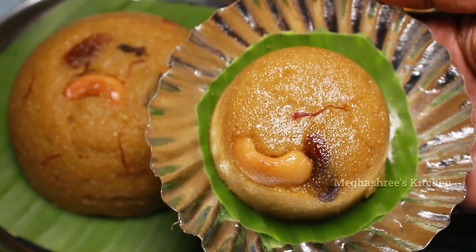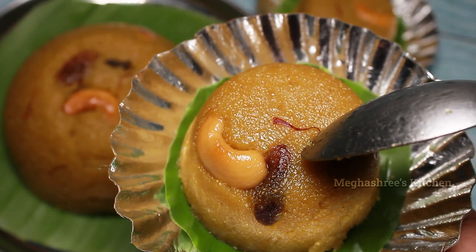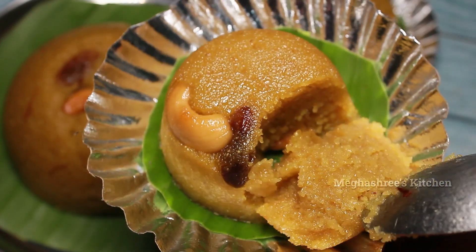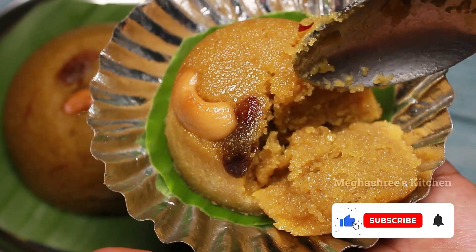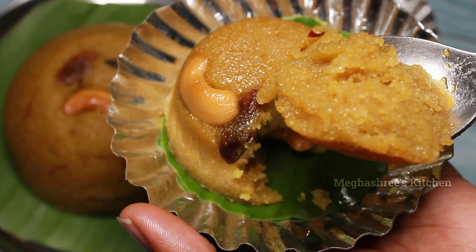For this, I definitely want to know how to make a try. Please comment on this video. How do you make this Rava Kesari? Wow, it's soft and soft. It's like a Rava Kesari.